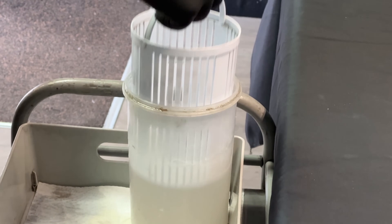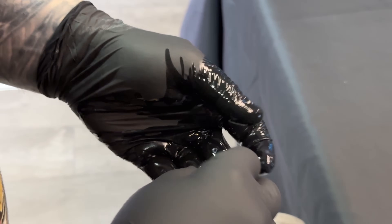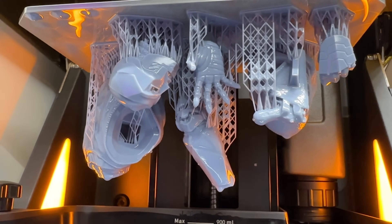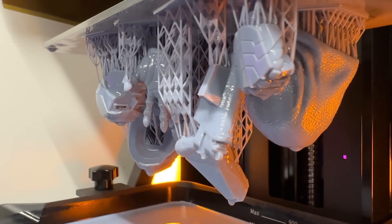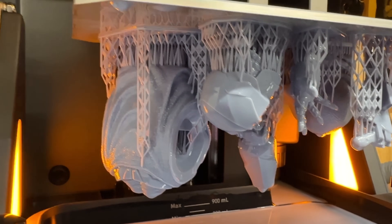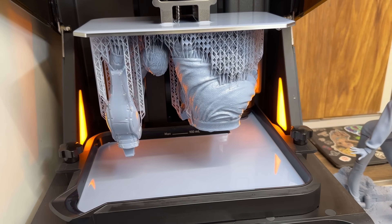This machine also has a TF card expansion slot so you can expand your storage space. The actual printing size is 222.3 by 122.5 by approximately 230 millimeters in volume. The machine has devices all over it that monitor its situation, including a foreign object detection system that can detect an object as small as 0.2 millimeters — if something falls off the plate, it will automatically stop the print. It is a super intelligent machine.